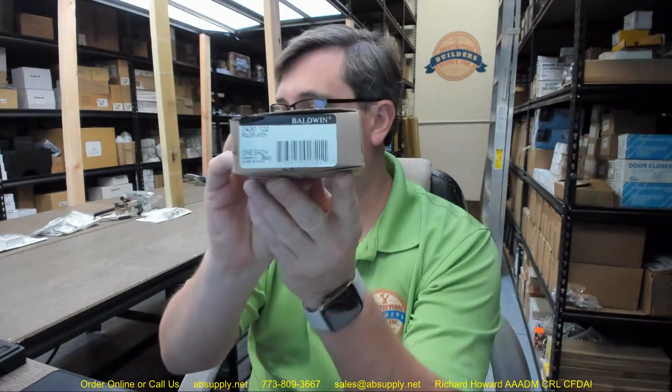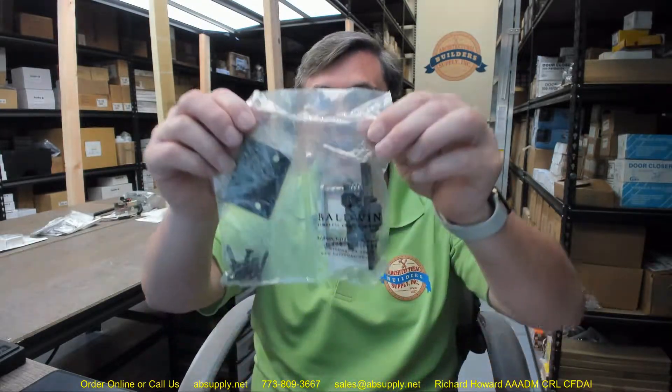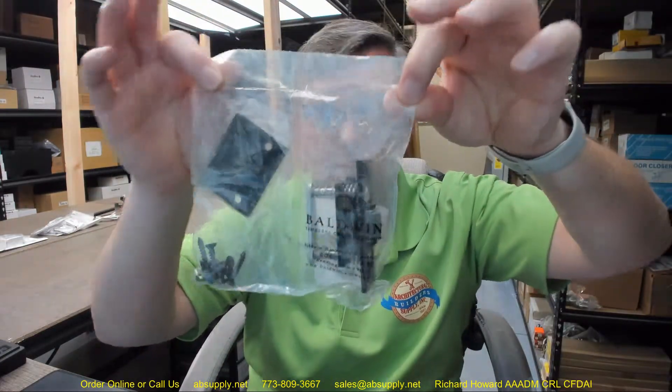Hello, my name is Rich Howard, owner of Architectural Builder Supply. This video is to bring you a closer look at the Baldwin 0430 roller latch. This one is shown in a 102 finish — 102 is Baldwin's terminology for oil rubbed bronze. This is what it looks like.